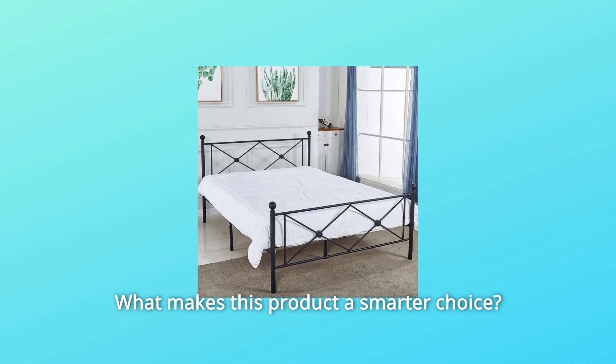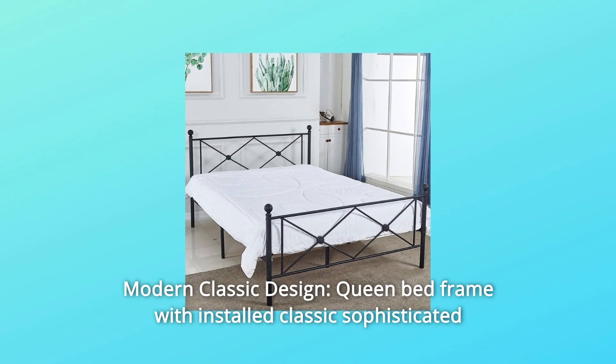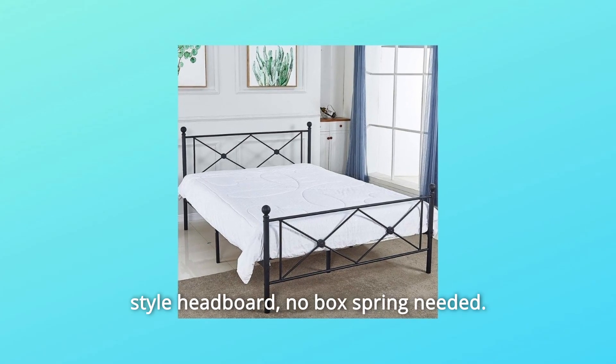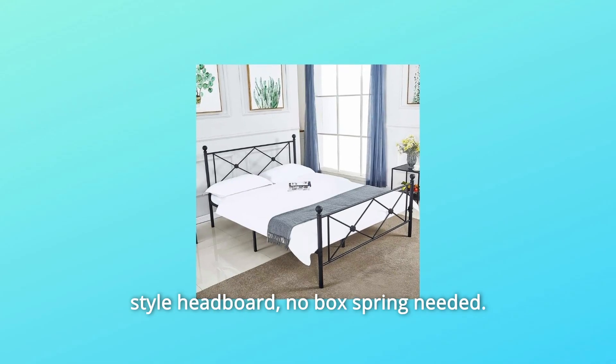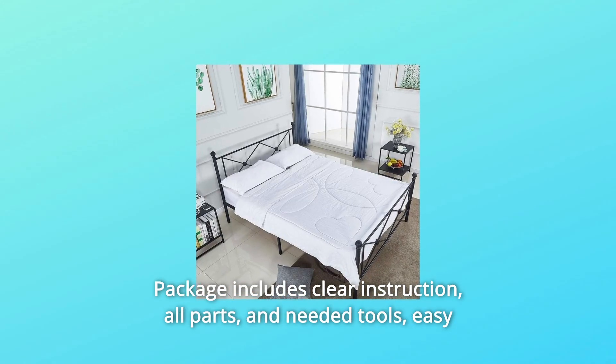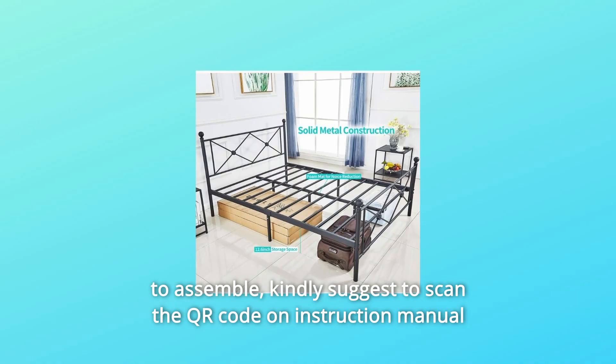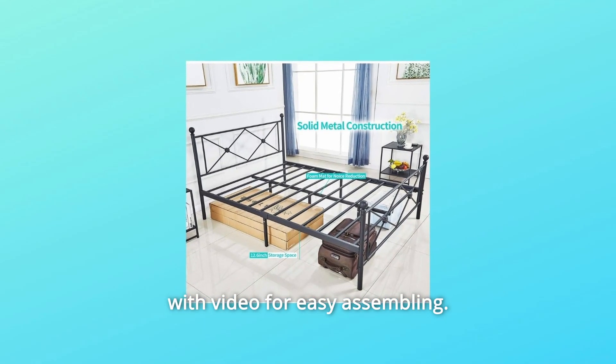What makes this product a smarter choice? Number 1: Modern Classic Design — queen bed frame with an installed classic sophisticated style headboard, no box spring needed. Package includes clear instructions, all parts, and needed tools, easy to assemble. It is kindly suggested to scan the QR code on the instruction manual with video for easy assembly.